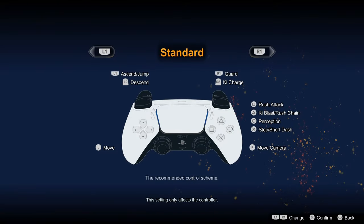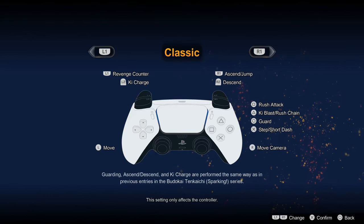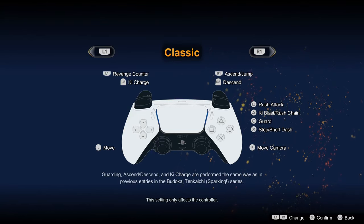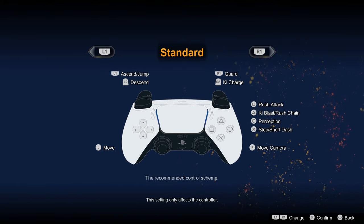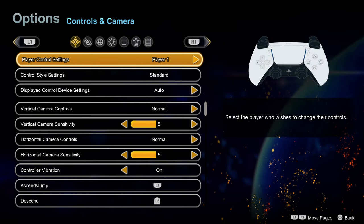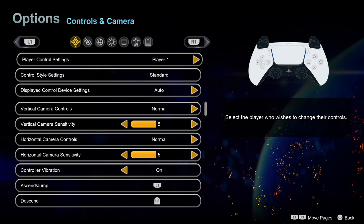There are different control styles. One is the classic that they used back in the older games. I've never played the originals — I was just not a Dragon Ball guy back when those were a thing — but I've been told the standard layout is probably the better one to go for. The classic one primarily exists for fans of the older games so they can just jump right in.